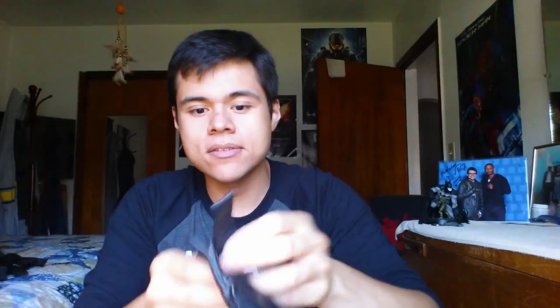Next we have the gloves. Some people who bought the suit didn't care for the gloves that came with it and bought their own tactical gloves, but I had no issue with these at all — they're actually really comfortable. They are one-size-fits-all and slip on with a velcro strap right there, so they fit literally like a glove. Strap it in and boom, you're set — very comfortable.